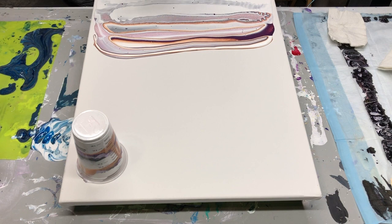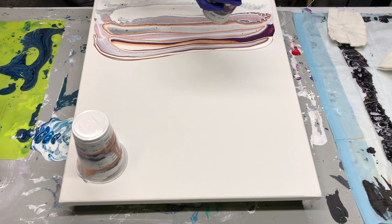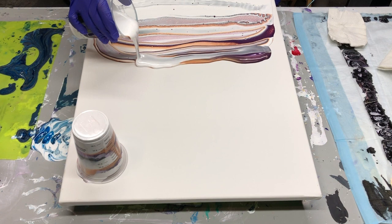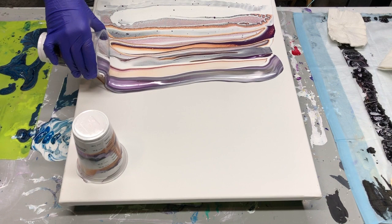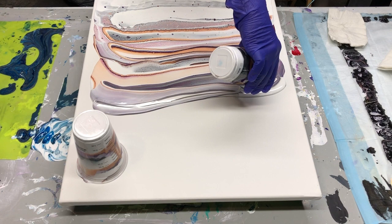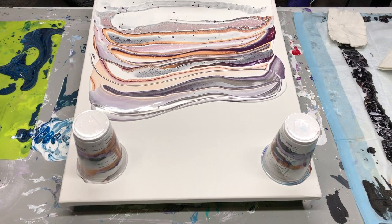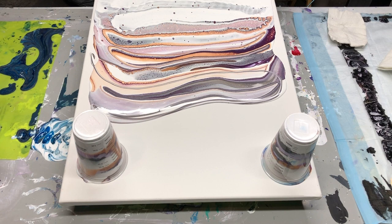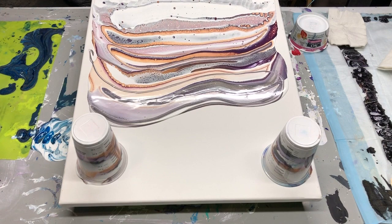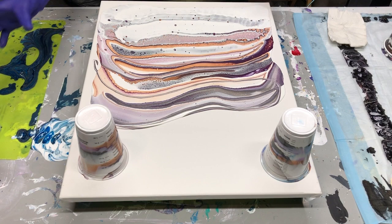I'm just going to drop that down there and get the next one. As long as this doesn't go down too fast, I can leave that there. Let it drip. Hopefully I have enough paint. I'm going to fill in these gaps with some white and take this down while I fill in those gaps.